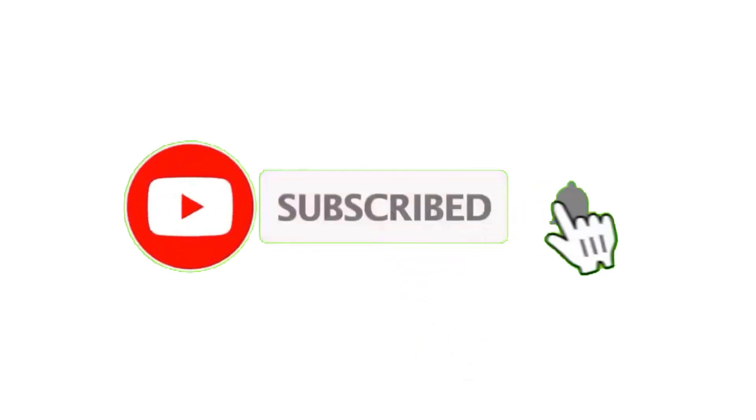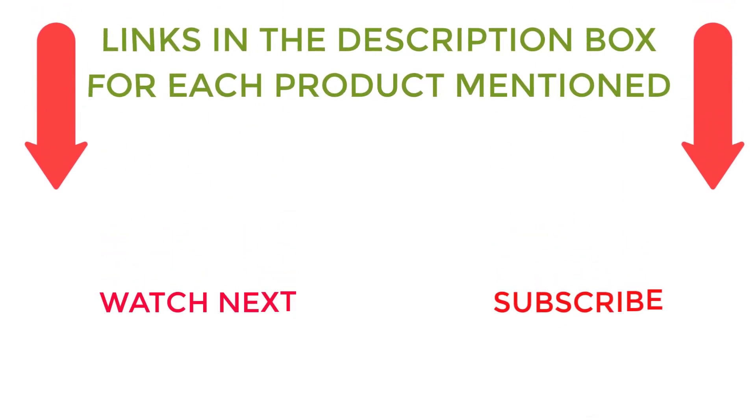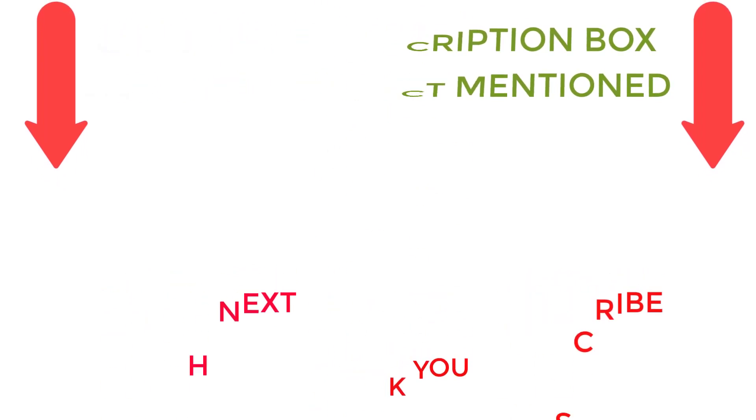That's all from my end. I make helpful videos daily, so do subscribe to my channel. If you need more information or want to know product prices, check out my description. For any questions, please comment below. Stay updated with our cool products as it will make your life much easier.